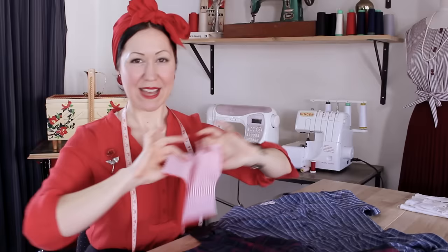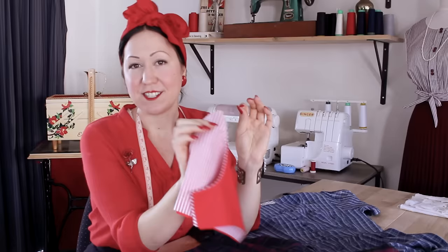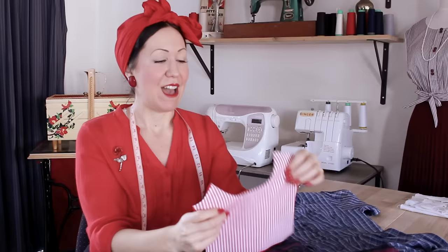Welcome back, my lovely ladies and gents. It is lovely to see your smiling faces here again. If we are just meeting for the first time, welcome. My name is Evelyn Wood and I am the creator of VintageSewingSchool.com. Around here, we are doing everything vintage sewing skills for modern day garment sewing to help you improve and get better results. One of the key things is garment construction and how to put things together and the proper ways to sew things.